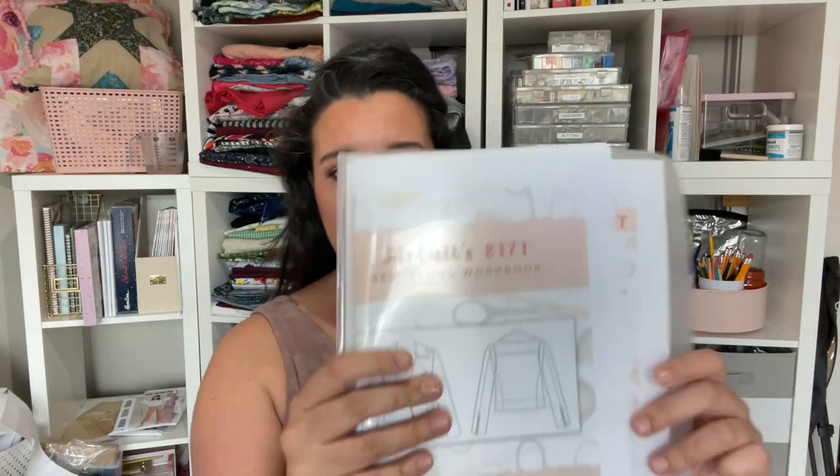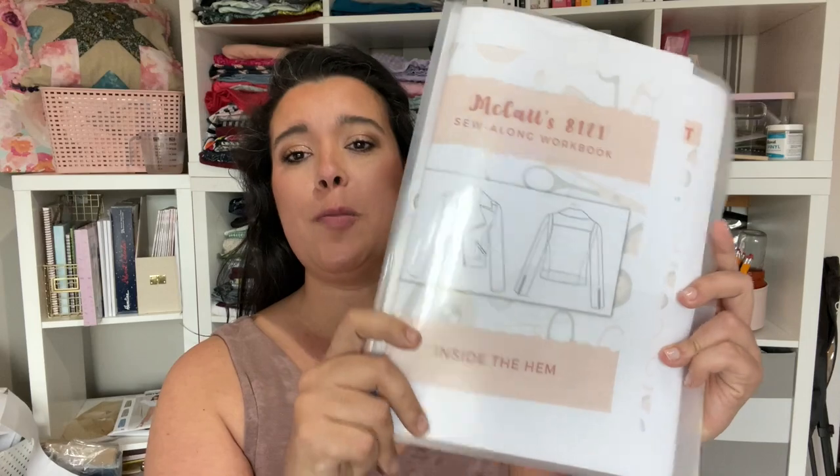Hello and welcome to part four-ish of our McCall's 8121 sew-along. We're making this super cute moto jacket together. If you're just now joining us, you've missed a lot, but I've got a whole bunch of links in the description box that will take you back to all the other videos in this sew-along so that you can get caught up.